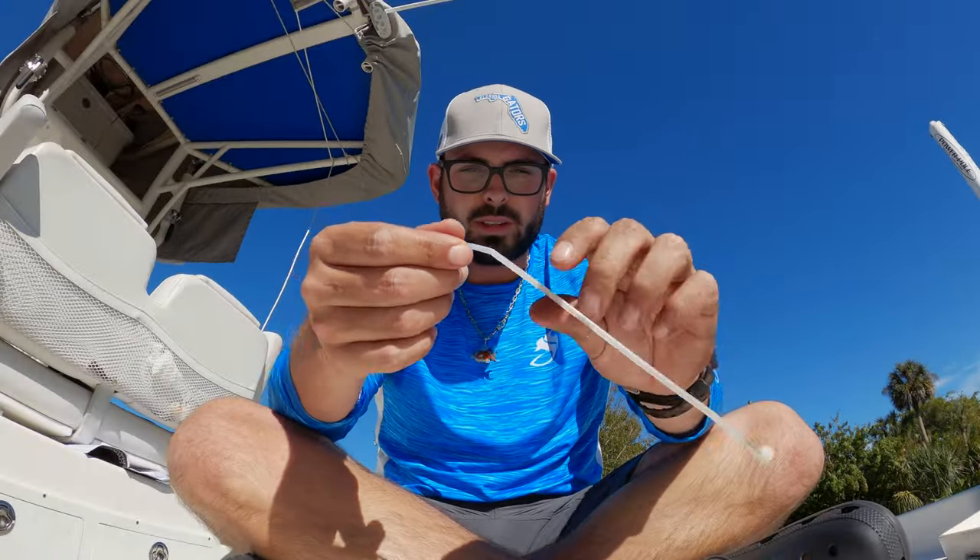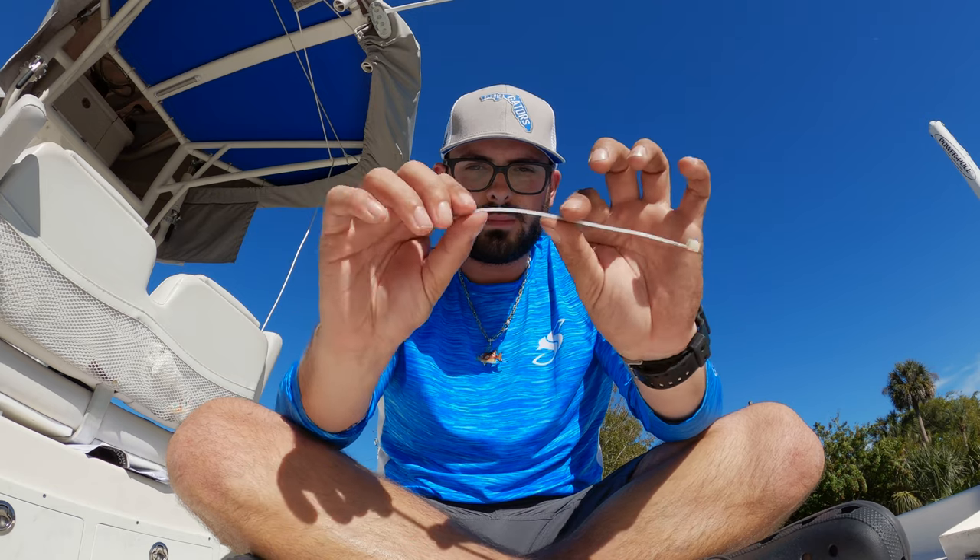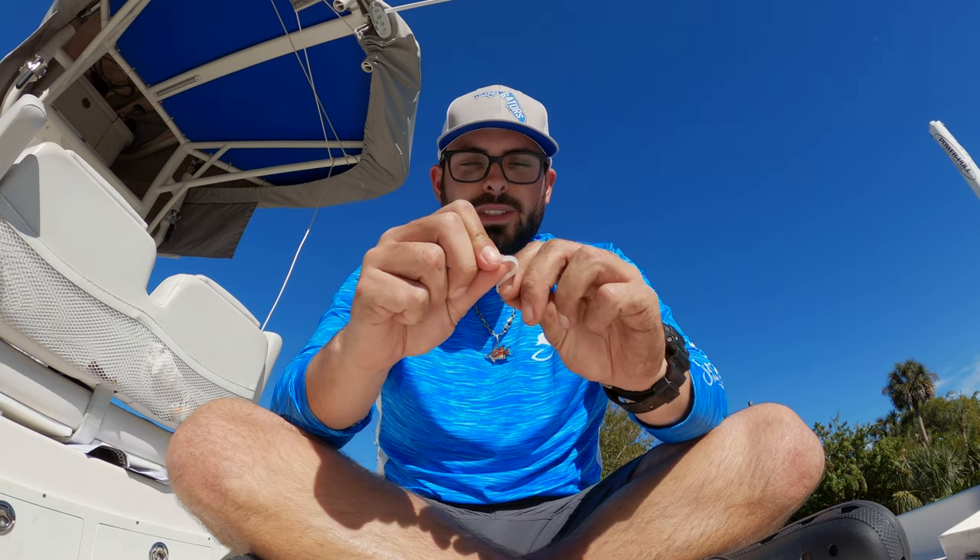Guys, I'm getting so frustrated right now. These trash zip ties — check this out. I've used like six different zip ties and they just snap.